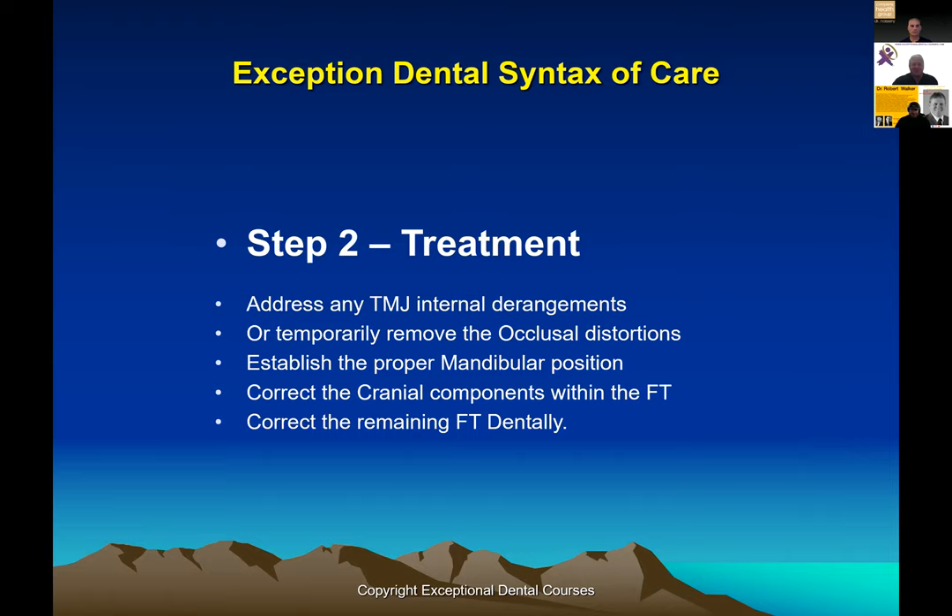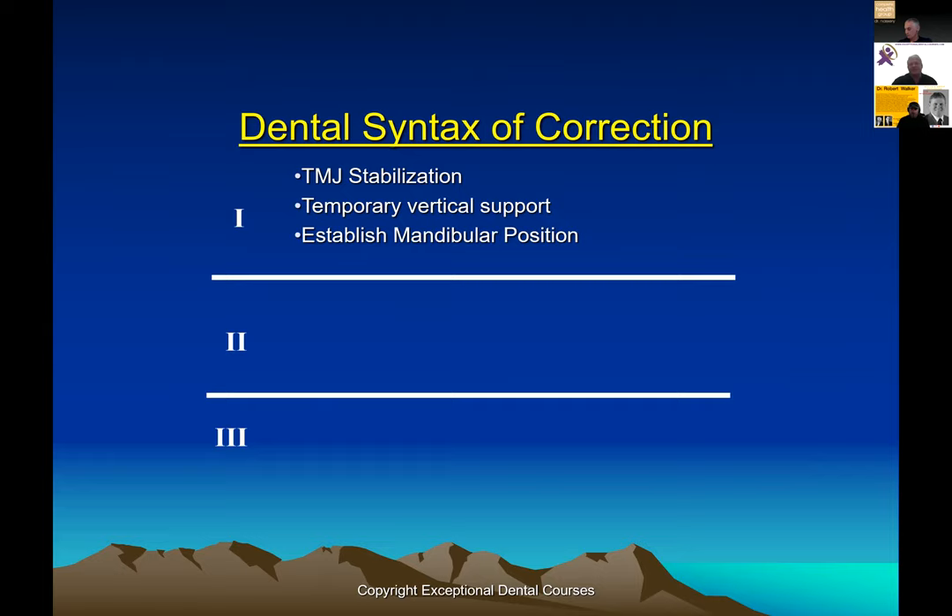Kay does amazingly clever preps to make a lot of these changes work. Then we can finalize the static occlusion and the dynamic occlusion — that's when you go into jaw tracking and T-scans. But at the beginning, first we want to stabilize the joint and establish a step-one mandibular position. A mistake a lot of people make is thinking that the TMJ bite is their finished bite — it's not. It's a stabilize-the-joint bite. Then temporarily leveling the maxillary plane, in some cases bringing one side down and one up, lets the head come back online. That's phase two.